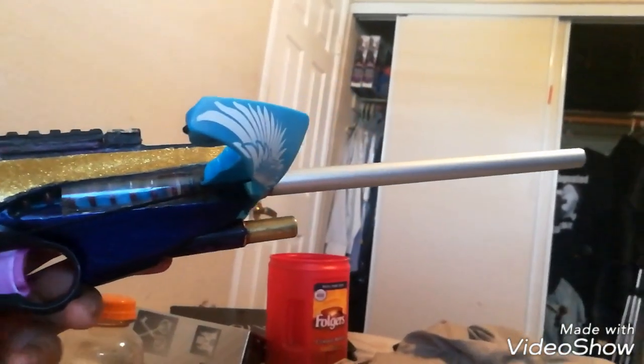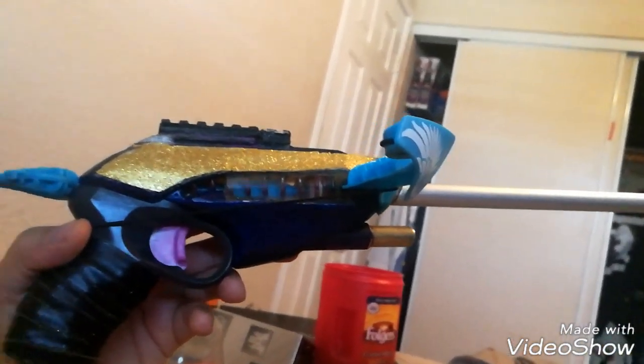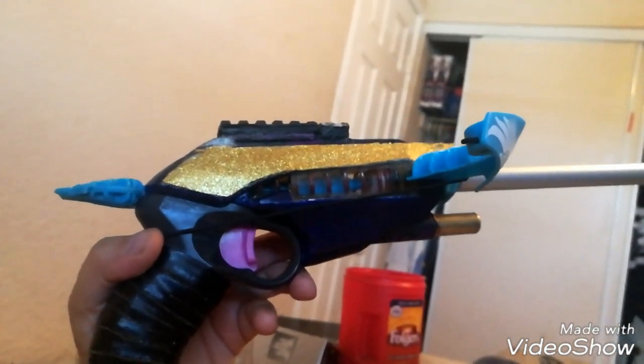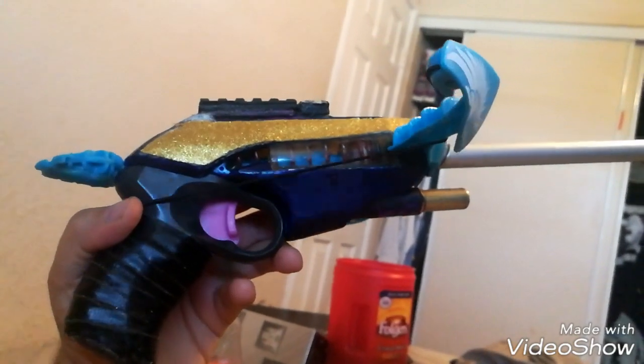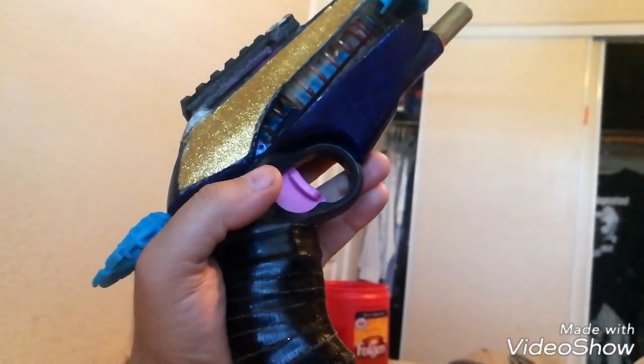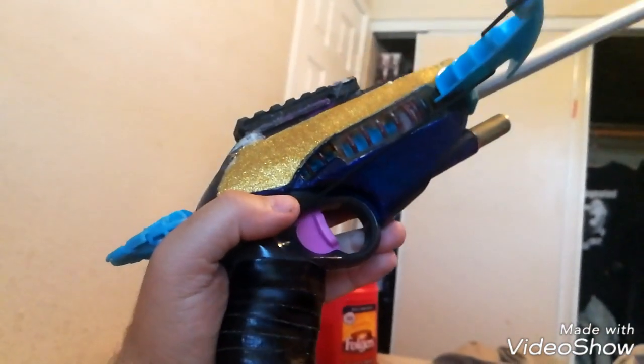So, the similarities. It's a pistol. It has a draw handle. It uses, sometimes, a polycarb tube — this one does, but no other version of the bird really does. This one has a polycarbonate tube. That's about your similarities.